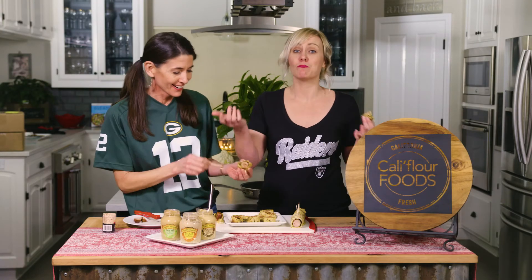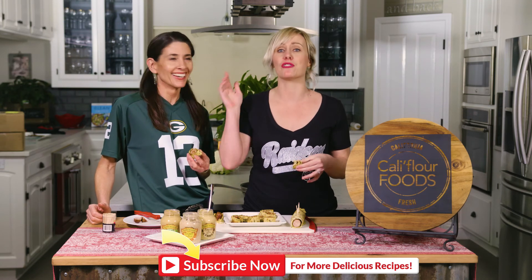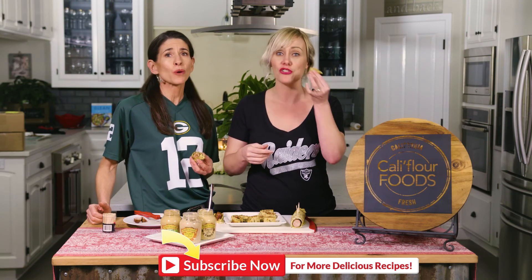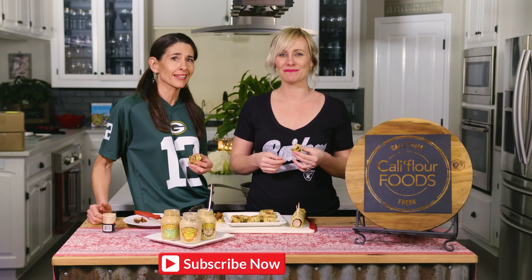If you're watching this, it's available for order now — go to califlourfoods.com. Make sure you subscribe to this channel; we're going to have a lot more recipes with the collagen wrap coming really soon. You don't want to miss out — it's delicious! From our kitchen to yours, we'll see you next time. Bye!